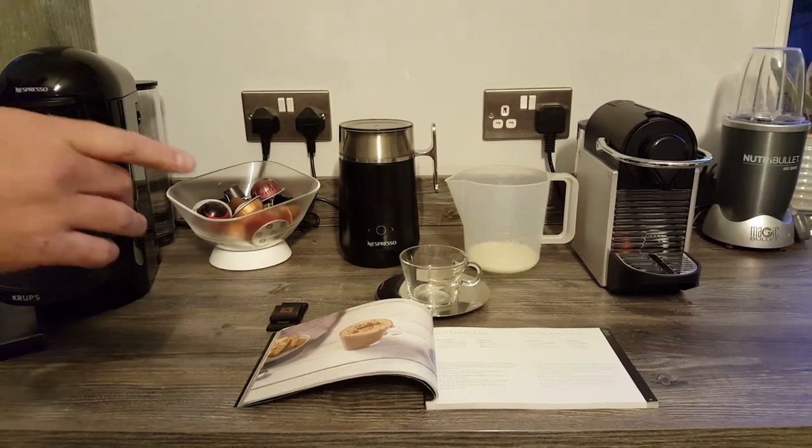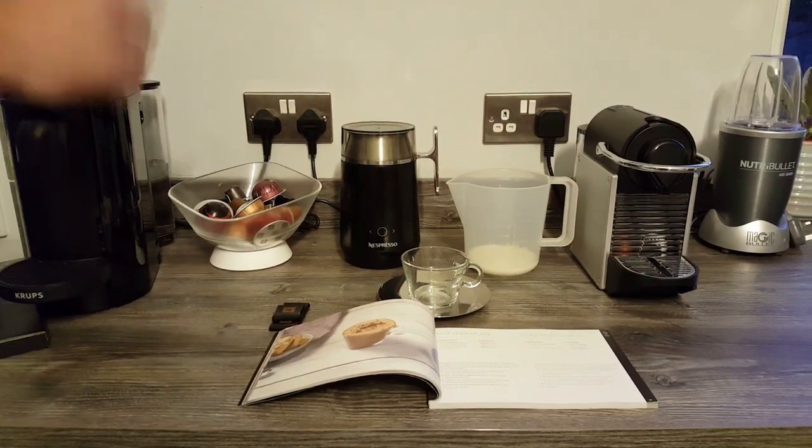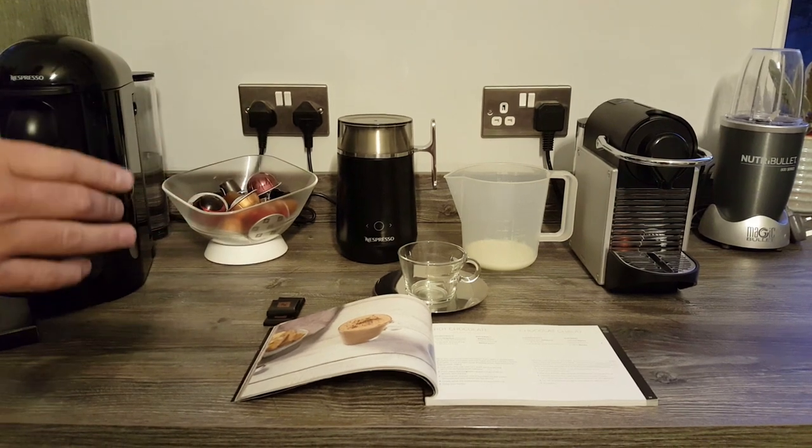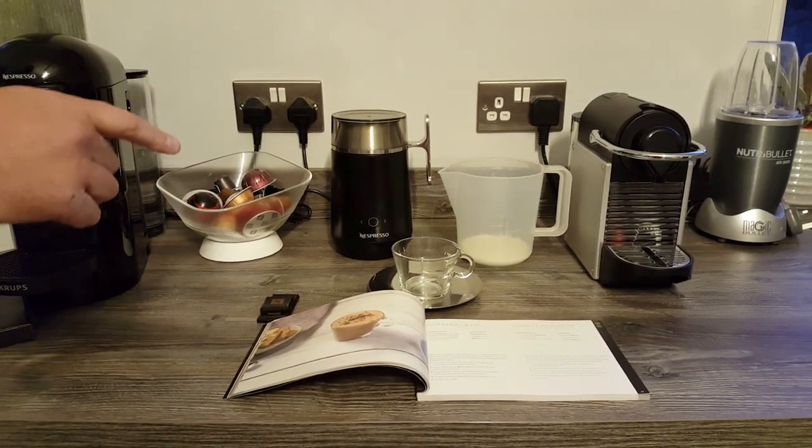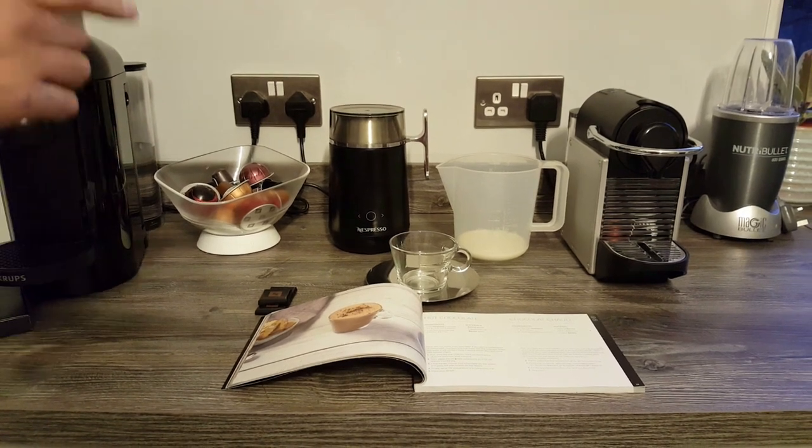Hi everyone. So it's late in the evening here, too late for a coffee really, possibly a decaf, but we prefer today to go for a hot chocolate. And I know that's a recipe for the barista maker that a lot of people have been wanting to see made — the hot chocolate recipe.